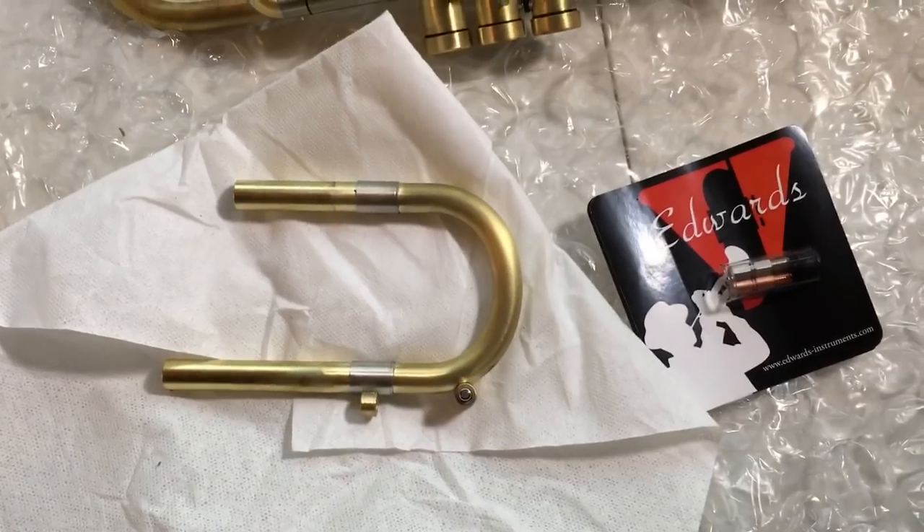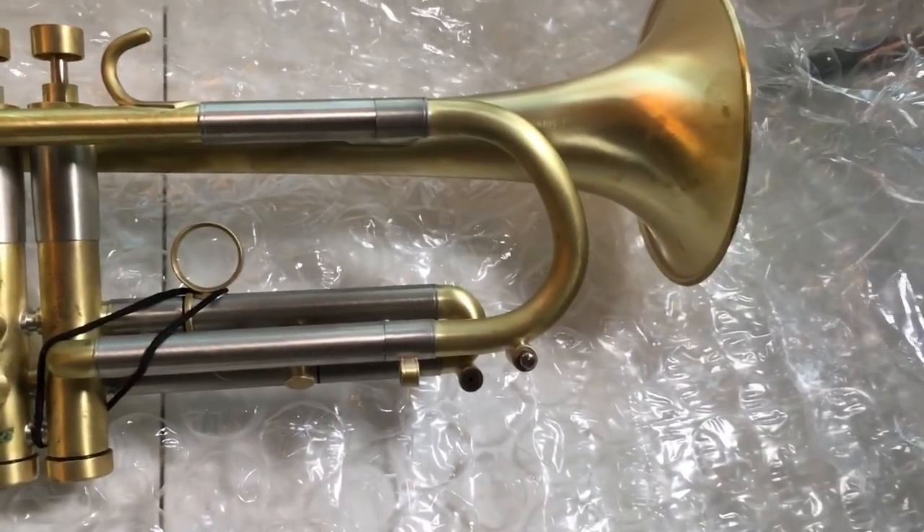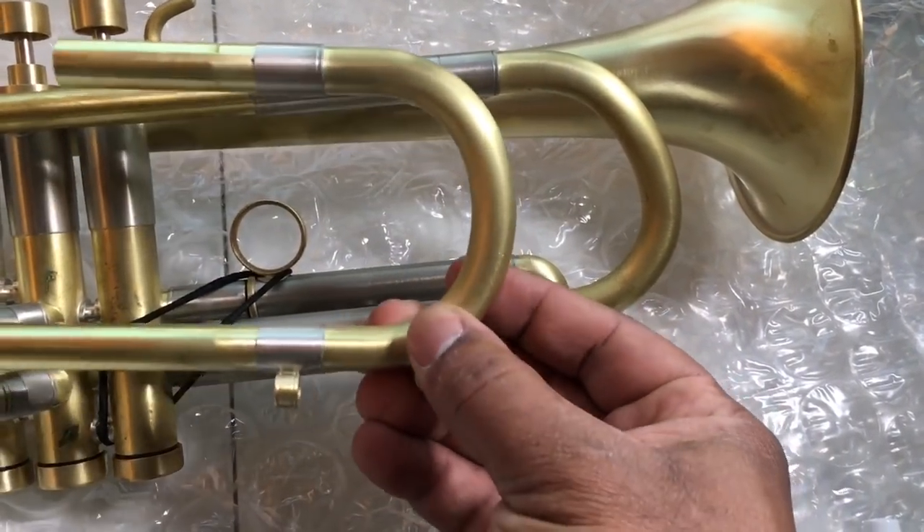This is the more square tuning slide here, and this is what they call the X-band. It's kind of hard to tell, but you can see there's a little band there compared to this one.